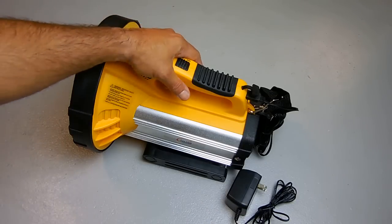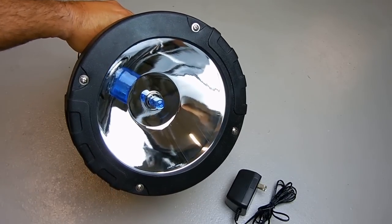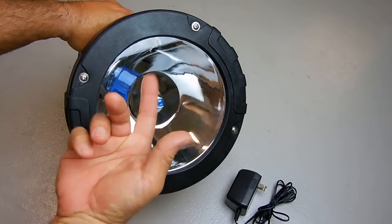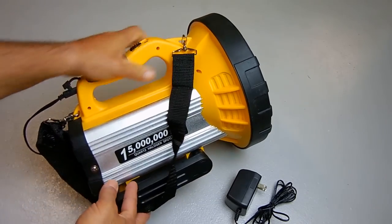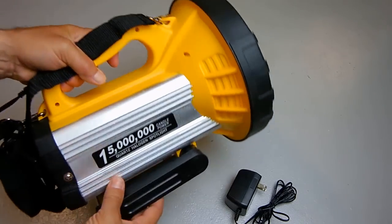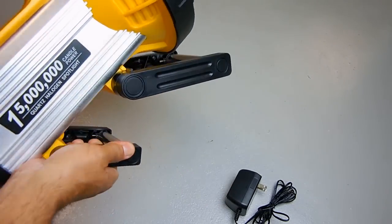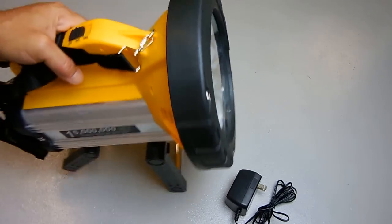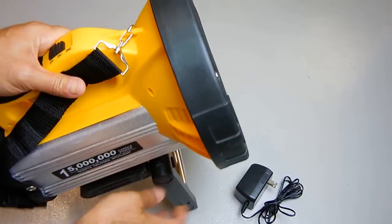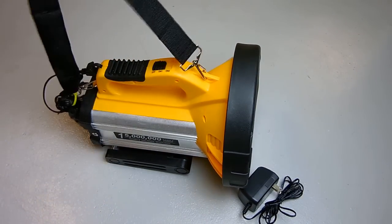Here's the front — you can see the blue dual filament quartz halogen lamp glass. And on the bottom, it ratchets into any position you like. You can angle it any direction. And it has a carry strap and everything.